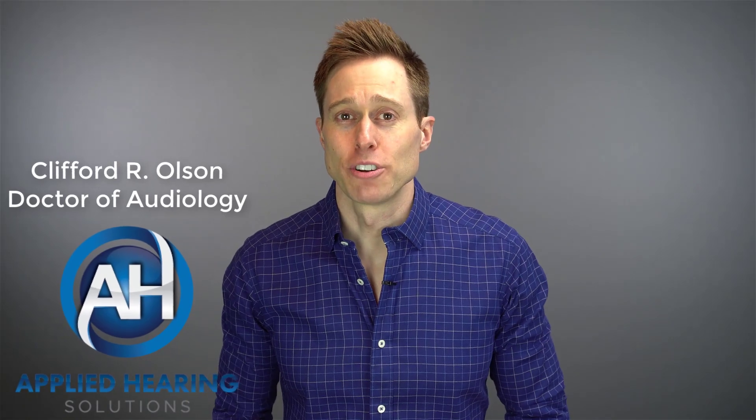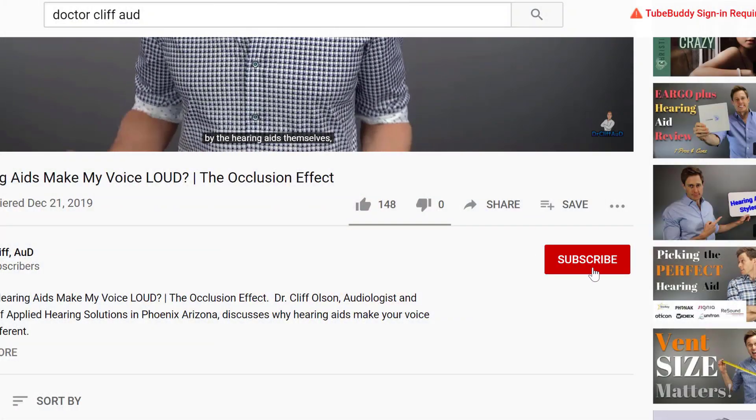In this video, I'm talking about one of the most futuristic innovations to hit hearing aid ear molds since hearing aid ear molds. Hi guys, Cliff Olson, Doctor of Audiology and founder of Applied Hearing Solutions in Phoenix, Arizona. On this channel, I cover a bunch of hearing-related information to help make you a better informed consumer. So if you're into that, make sure you hit that subscribe button.